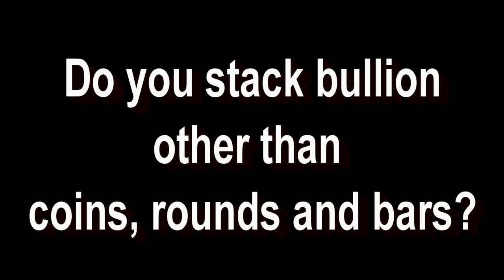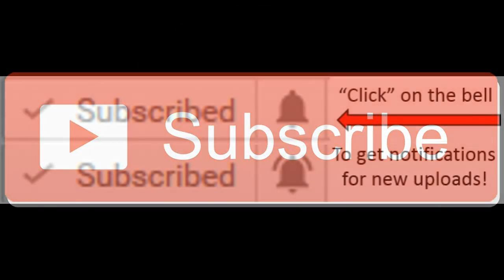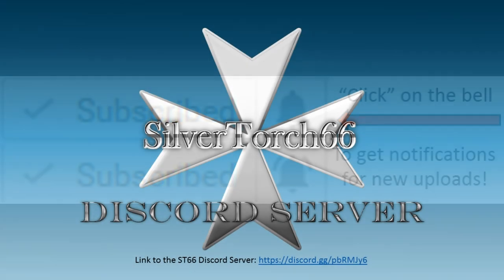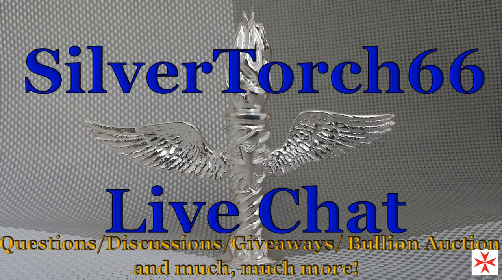Was this information of any use to you? Do you stack precious metals other than coins, rounds, and bars? Let me know in the comments section below. A big thank you to all who support this channel, especially to those who take the time to watch the entire video, comment, share, like, and subscribe. If you're not yet a subscriber, hit the subscribe button and select the notification bell to be notified as soon as I post new content. Be sure to check out the ST66 Discord channel and the ST66 weekly live bullion auction.